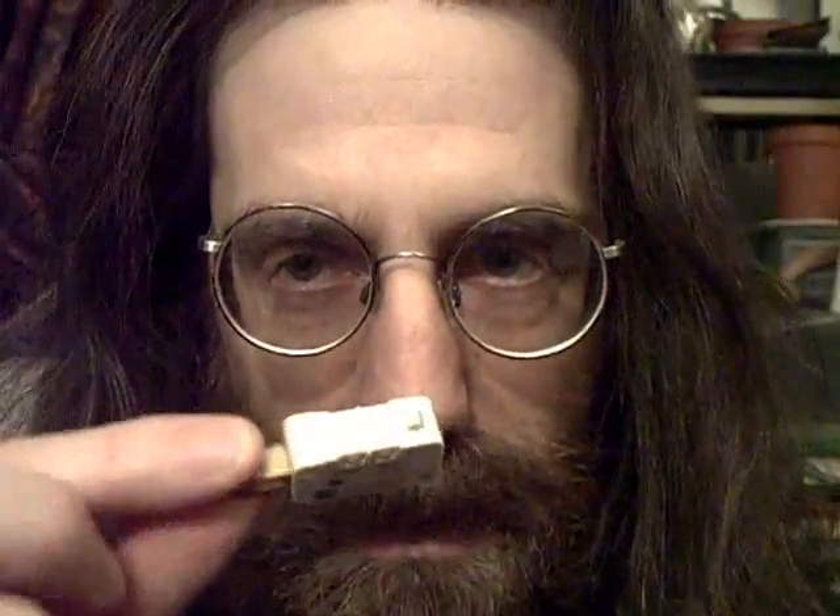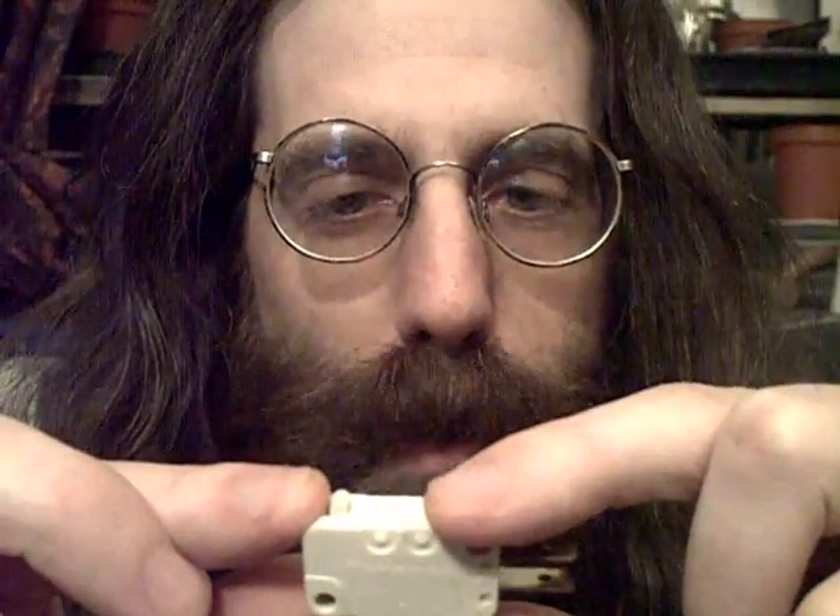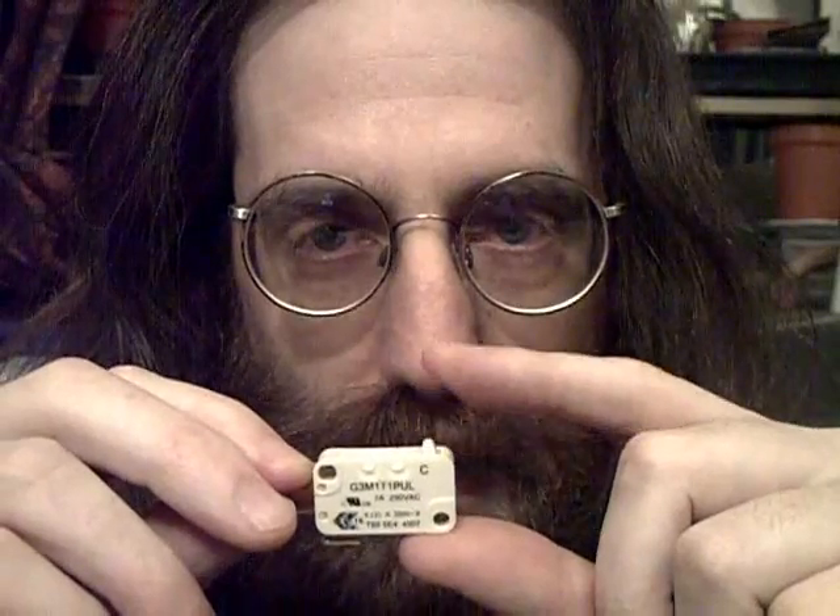Hi, I'm Tim Tyler and this is a video about the Sybergis microswitches that I use for my keyboard modifications. Here's the Sybergis switch I use, serial number G3M1T1PUL. It's a low force microswitch and it has a positive click action, so you can tell when it's activated.